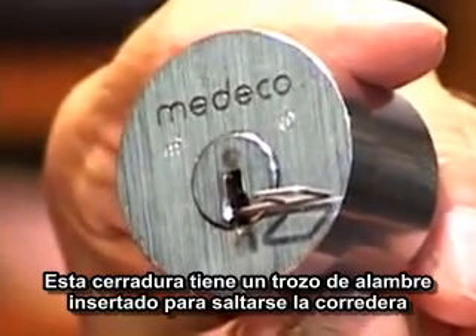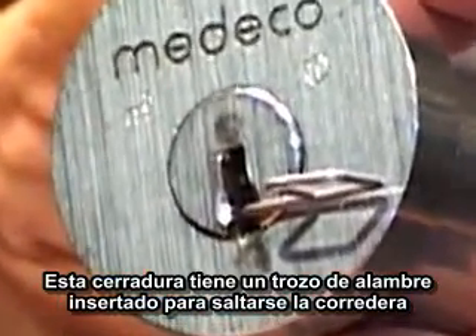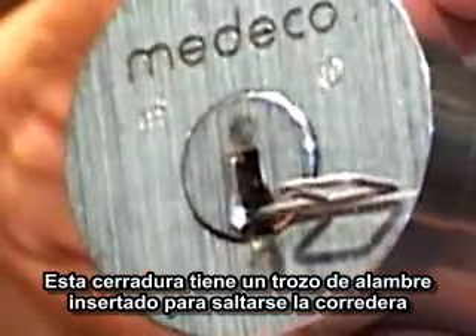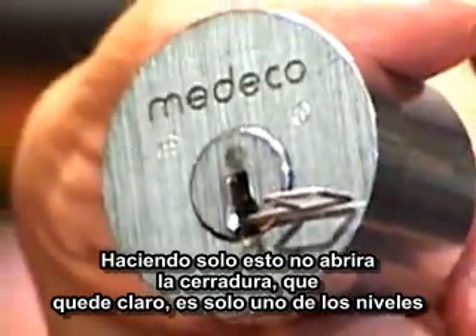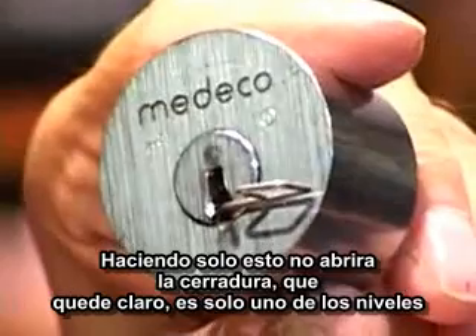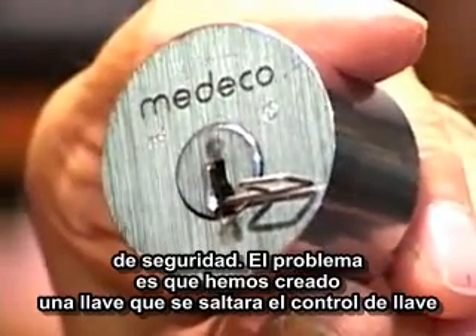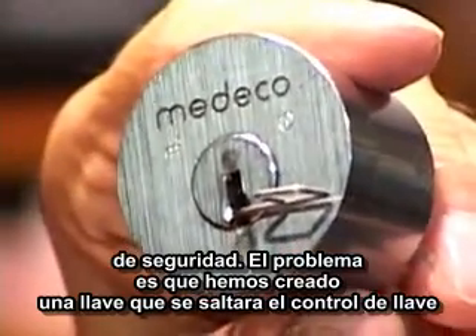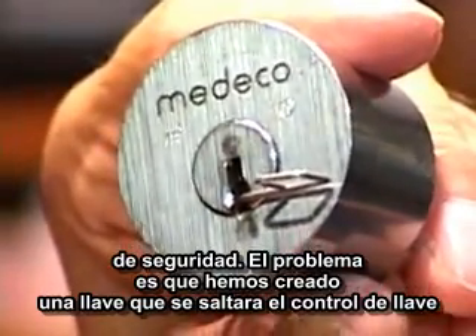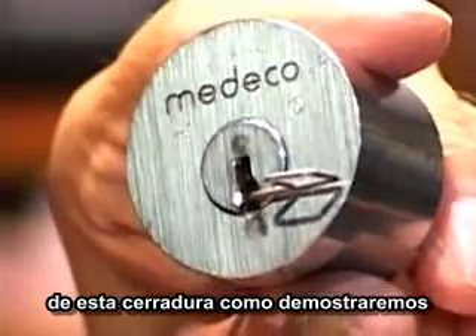This lock has a piece of wire inserted into the keyway in order to circumvent the action of the slider. Just doing this will not open the lock — we must make that clear. This is only one component of three levels of security. The problem is that we've created a key that will bypass the key control of this lock, as we will demonstrate.